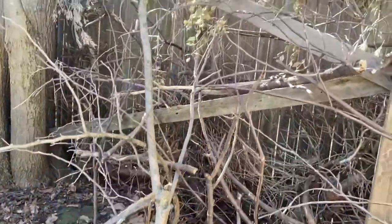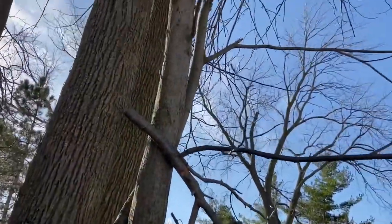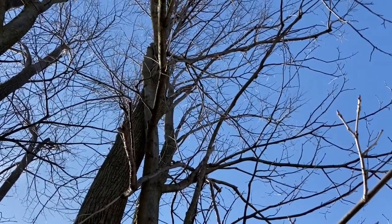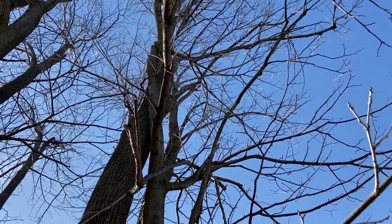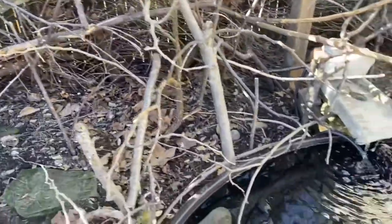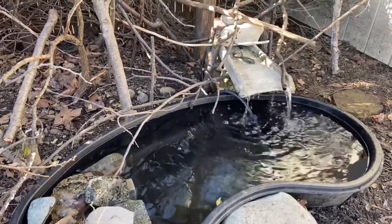I built the structure and framework tall enough that it reaches to the bottom branches of the basswood tree here in my yard, which then connects to the birds that are utilizing the tree up above, whether they be warblers in migration or local nesting birds. The stairway pathway from the trees down to the brush pile and down to the birdbath is essential in attracting and then observing birds in your backyard.